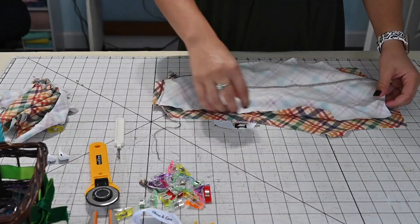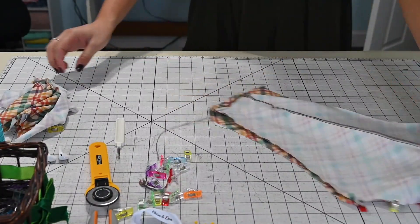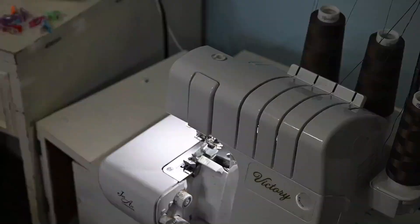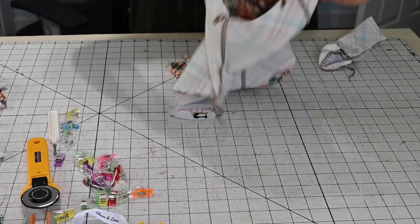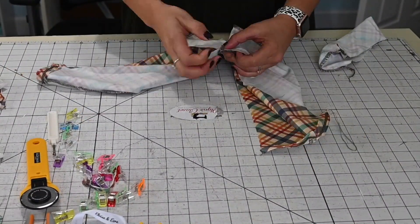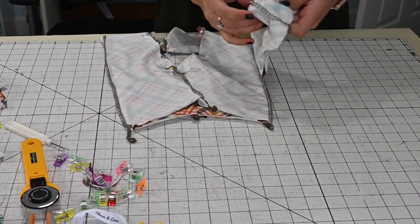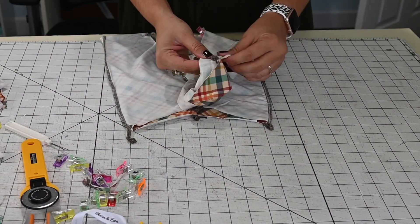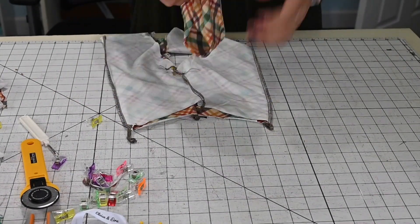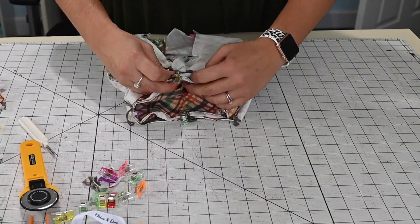Now we're going to place the two legs right sides together and match the crotch seam. While I'm at it, I'm also going to grab the waistband, match that short raw edge, and sew it together right sides together. Now we're going to open up our pants and sew that inseam right sides together. Then we can go ahead and attach our waistband by folding it right sides together and matching our quarter points with the quarter points of our bottoms. Then we'll sew this up and we'll be done.